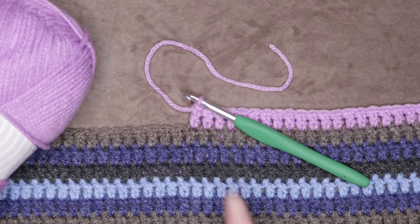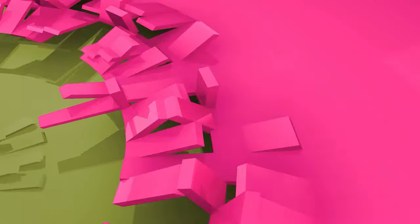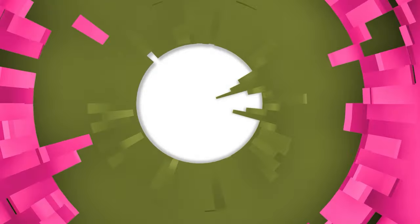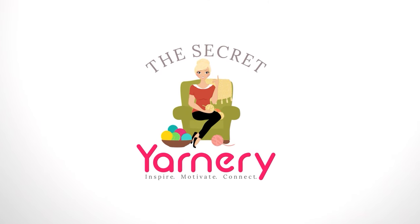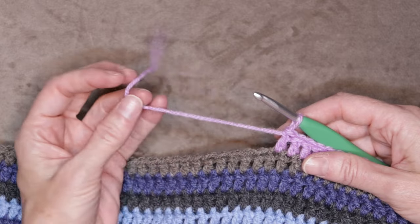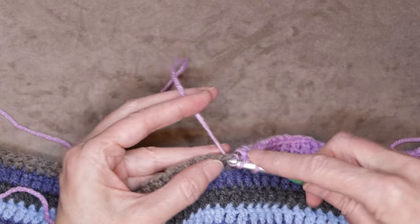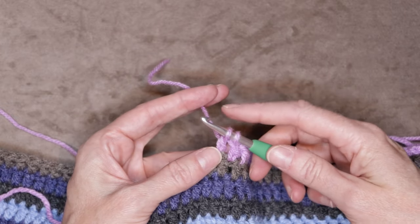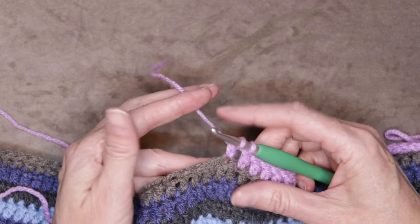Hi, this is Krista at the Secret Yarnery. Today I'm going to show you how to join a new ball of yarn. So this is how you can join a new ball of yarn — just start your next stitch and leave those last two loops on your hook, or the last three loops if you are doing half double crochet.